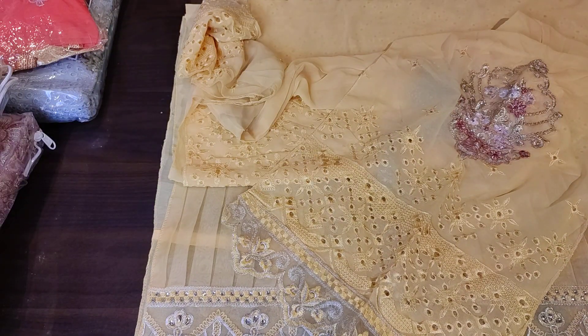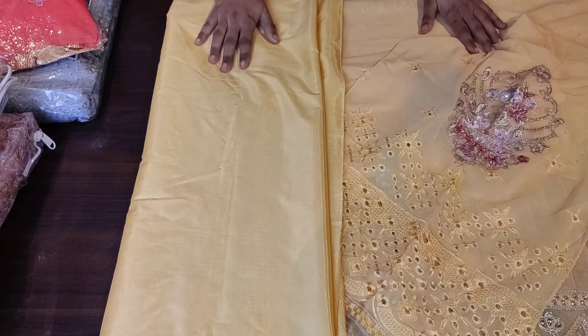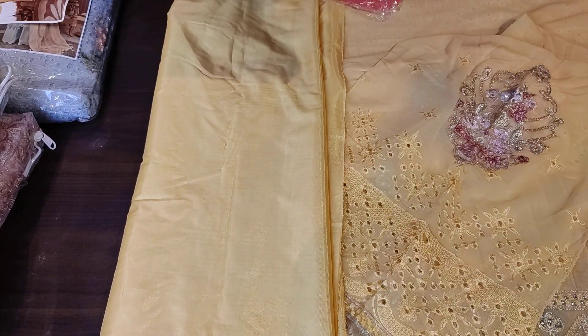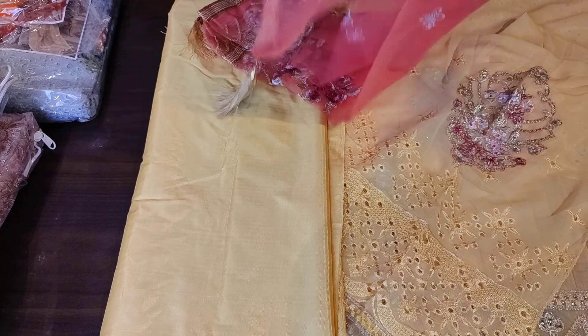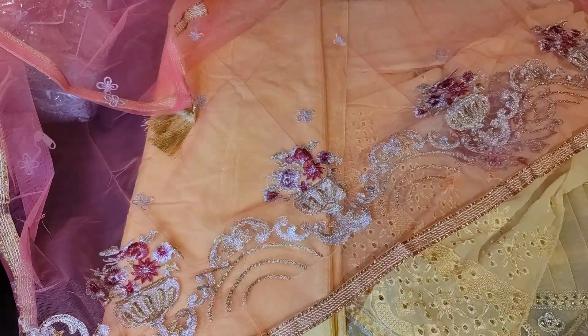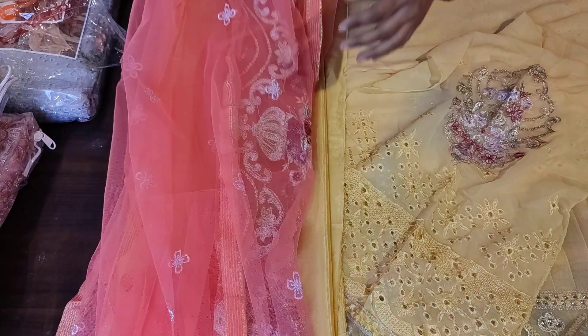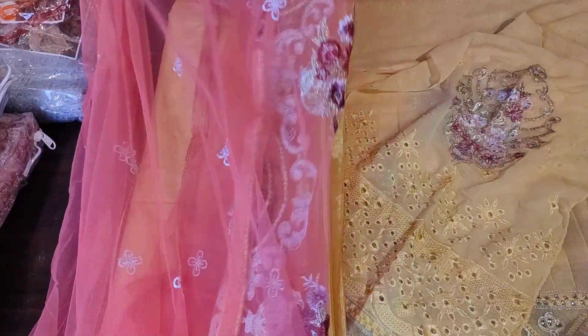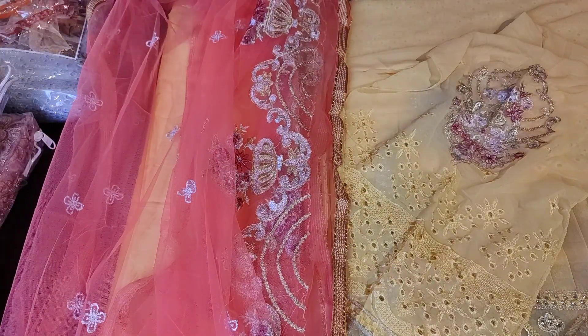Now I will show you — it is a yellow fabric for the bottom plus lining. You will see it is a shantoon material and it will be very good quality. This is a pink color combination dupatta. There is a net fabric with tassels — you will get four tassels with the lace and embroidery. Below you will get a chamomile border as well. This is our design in the yellow color.